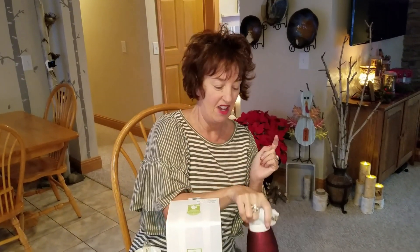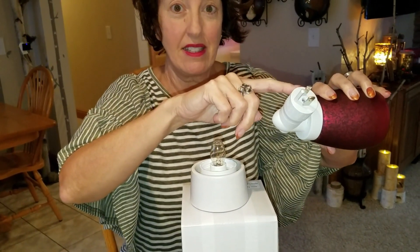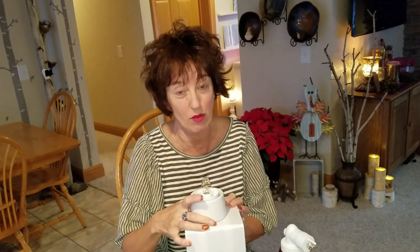Now I have to tell you. Here is the accessory called the tabletop base. The mini warmers come with the outlet base, and then there's glass and there's ceramic or metal. This is a glass warmer, so this is the glass tabletop base.